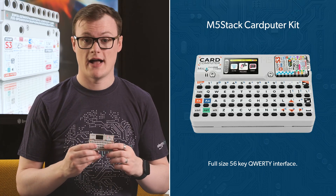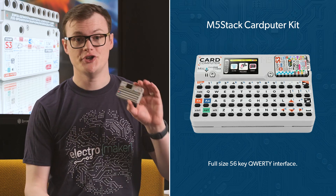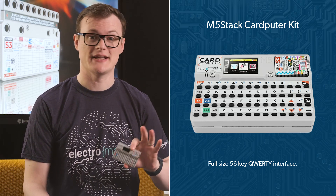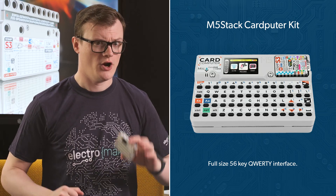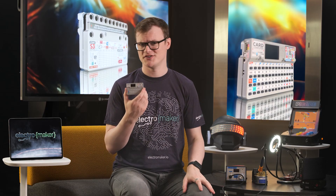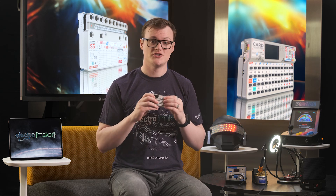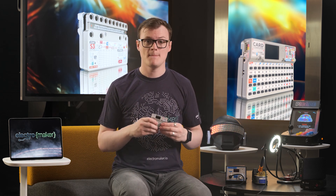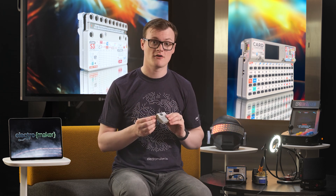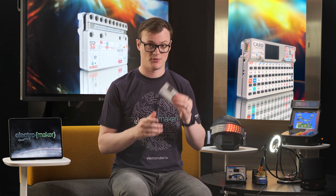Moving on to the keyboard — the full 56-key QWERTY interface along with the many function buttons ensures you can interface with most text-based systems, including coding, browsing, and, if you're really weird, writing. Imagine someone writing an entire essay on this thing. The integrated display is a 1.14-inch TFT, which gives you enough resolution to show a few icons, lines of text, or small images. The built-in cavity speaker and digital microphone allow for both sound and recording — and as we heard earlier, this thing is pretty loud.